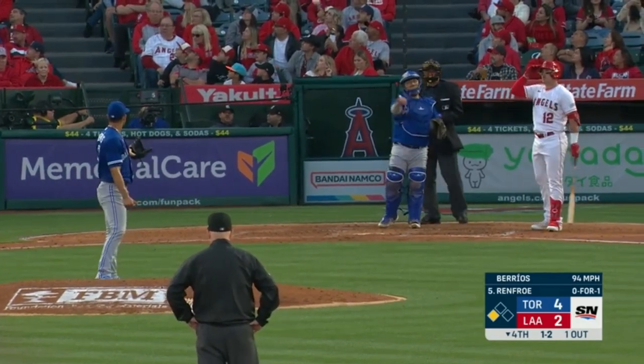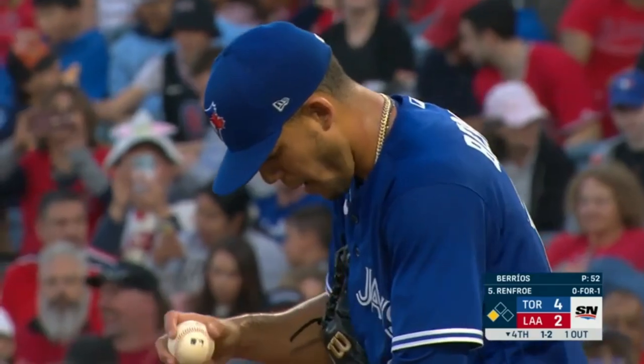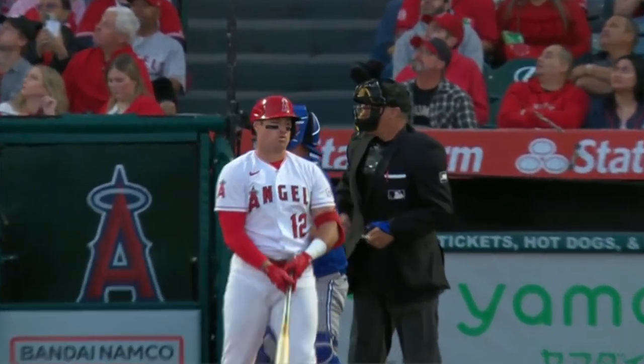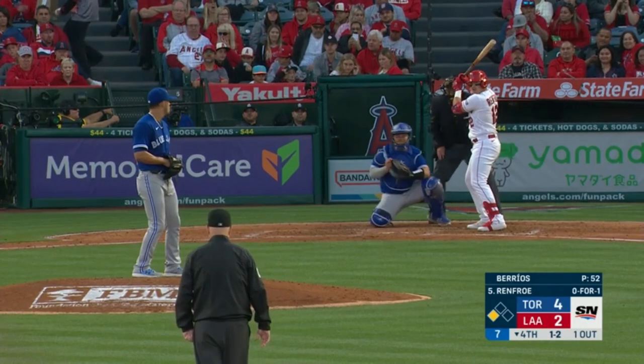I like that pitch right there — he threw the fastball and got a foul back. Now what I would do, instead of going back to the breaking ball, I'd elevate the fastball on the inside part of the plate. That's a good pitch down and away, runs through, fouls it off, had a pretty good cut at it — but come back with another fastball, don't go back to the breaking ball.